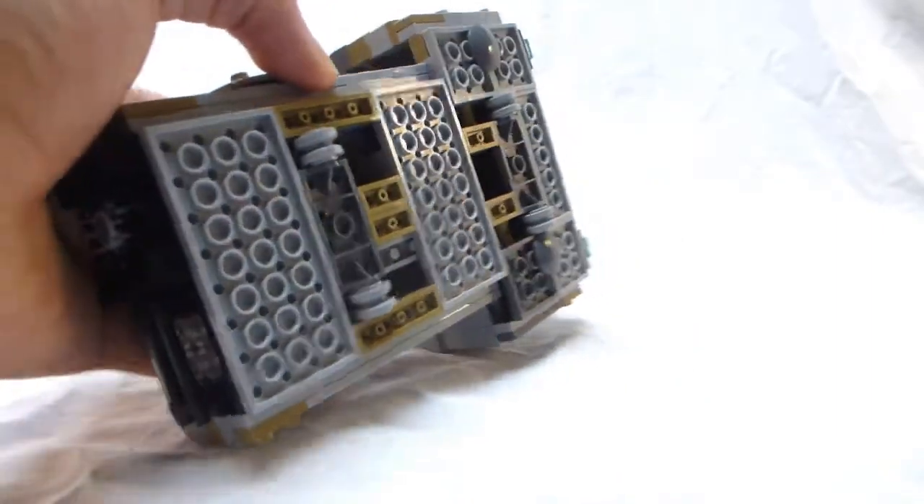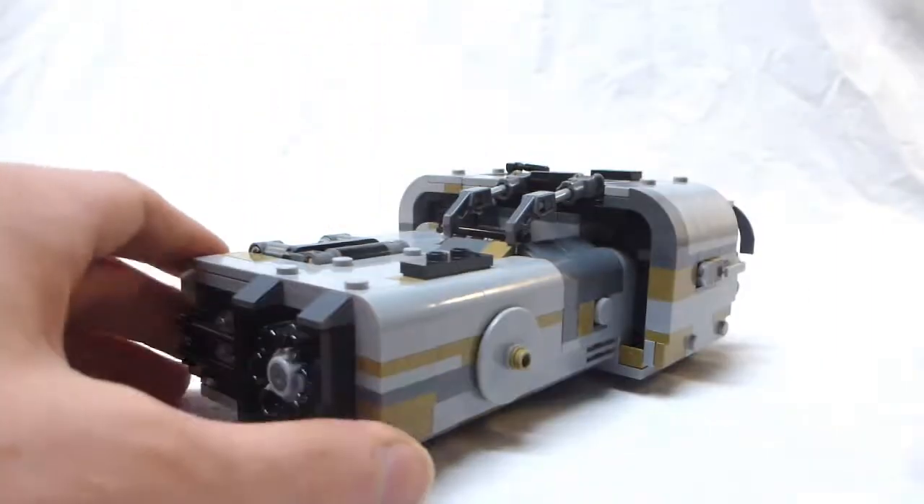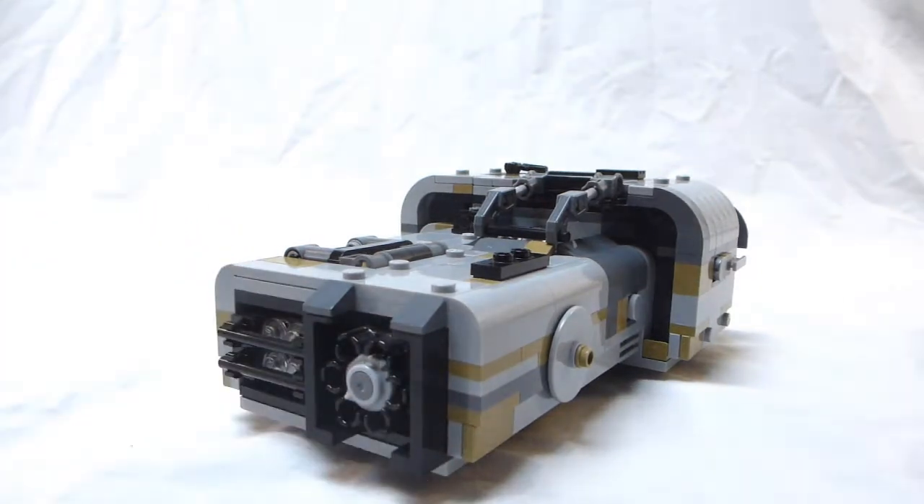So yeah, that's about all the changes I made — the bottom isn't any different. I think this would have been a better set if Lego had made it more like this with more functions. I feel like more people would have bought it, because it's not a super well-known set and it's slightly overpriced. But I think it's a great set, and if Lego had made these modifications, it would have been even better.